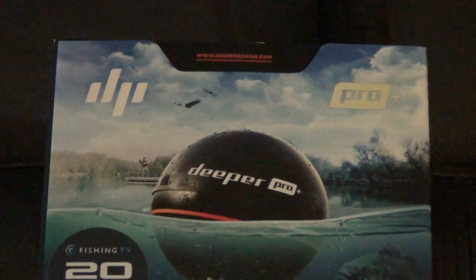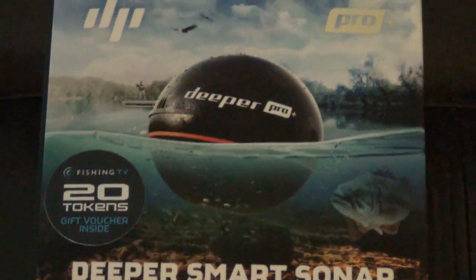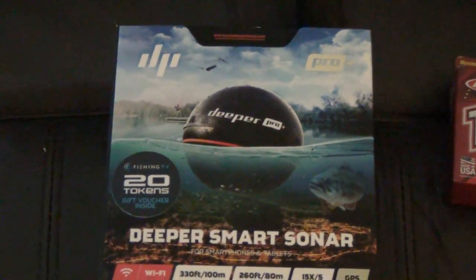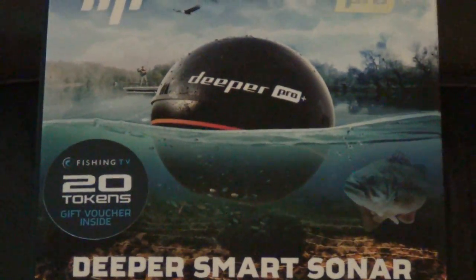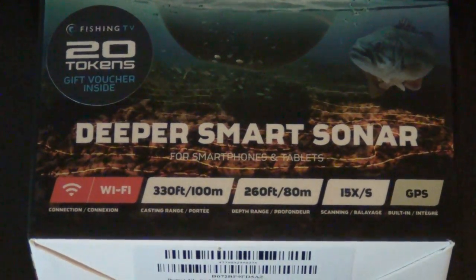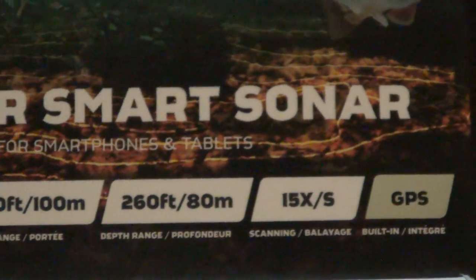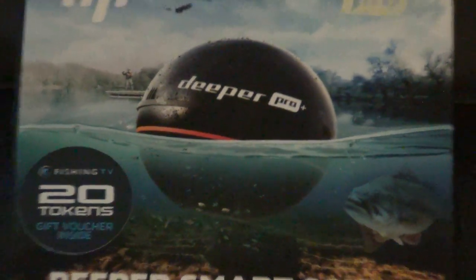Now these are a little more expensive. The iBobbers sit around $100, there's a couple models. And the Deeper has a few models as well, they sit in the high hundreds to $200 area. This one is supposed to be really good, has really good reviews. We're going to go ahead and test it out. There's some info on it — 100 meters or 330 feet of range, depth of 260, and GPS.